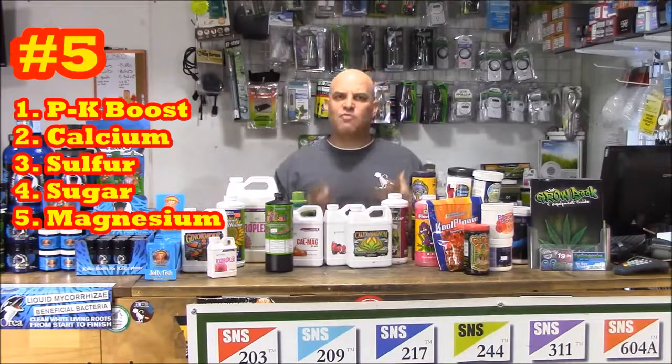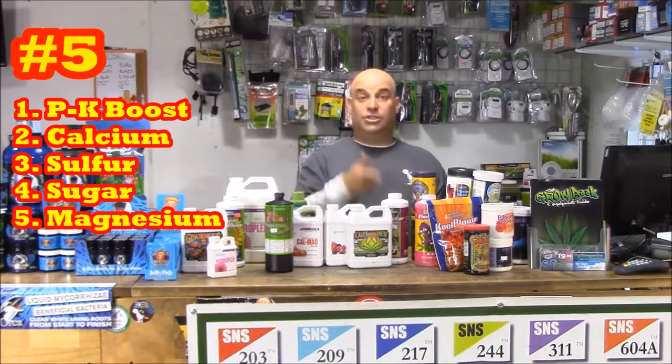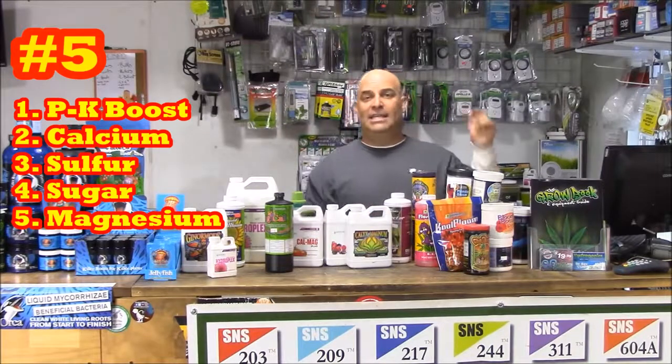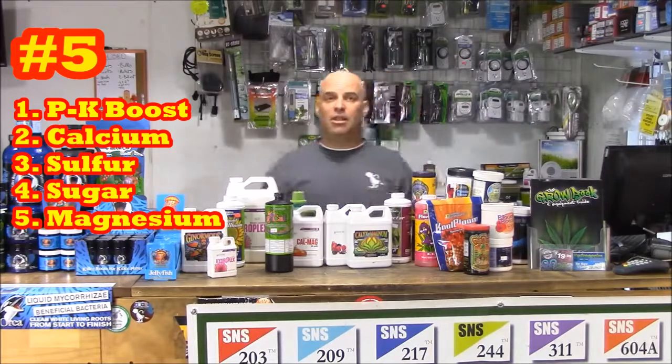Number five: there seems to be about five elements that most nutrient manufacturers include in their flower recipe. It's PK — phosphorus and potassium — for bigger flowers and bigger roots. It's CalMag, because you're going to use cal about halfway through flower until your buds are full size and starting to ripen. Then you're going to switch to a mag-sulfur product because the sulfur will really help bring out the crystals. It converts starch into sugar, and then you're going to end up with the sugar, which according to the bottle is for the microbes that live on the roots. And finally it's the magnesium, and magnesium is the central molecule in the chlorophyll ion, which is responsible for converting light into sugar.